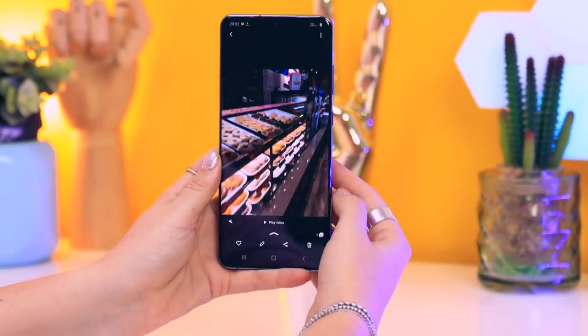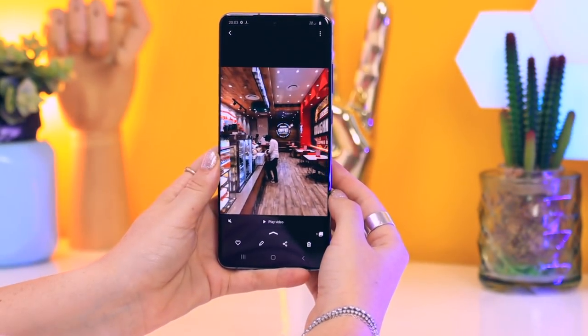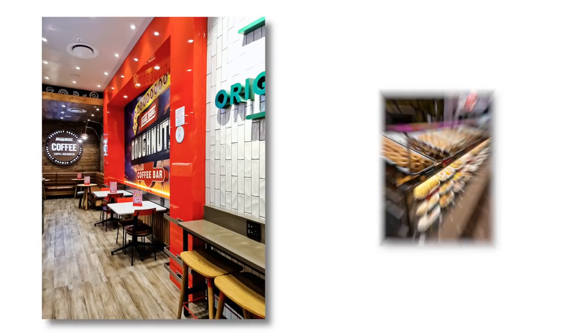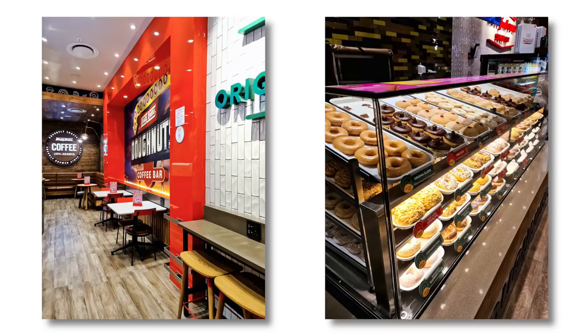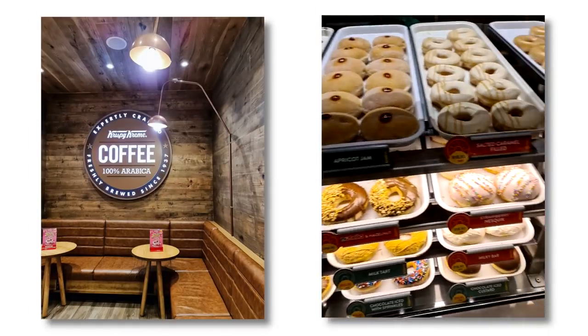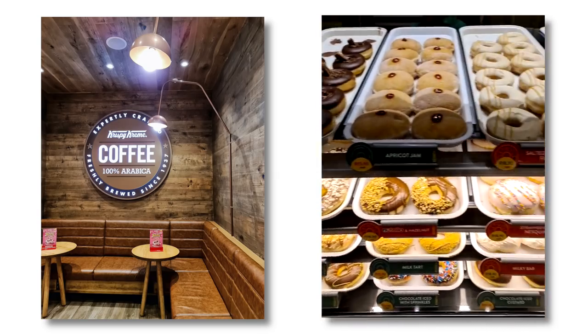It is honestly the best thing since sliced bread and here's an example I took at Krispy Kreme. This was the super simple 15-second video clip I took and just like that I got these amazing images. I did not take a single picture in Krispy Kreme other than a 15-second video clip. This is so insane and you guys gotta try it out.